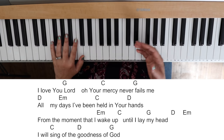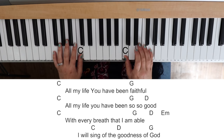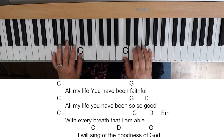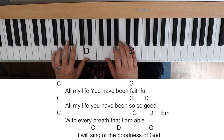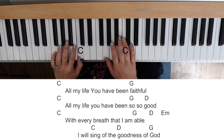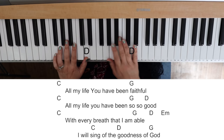You'll notice that sometimes I don't do that one-to-two ratio, just because if I've got to get quickly to the next chord they might share a measure. So if you have a little bit of musical training, that kind of makes sense to you. 'All my life you have been faithful. All my life you have been so, so good. With every breath that I am able, I will sing of the goodness of God.'